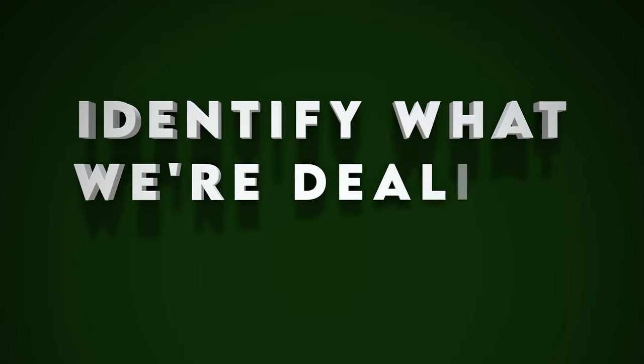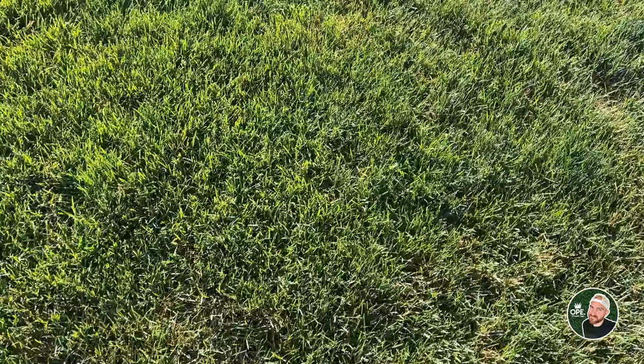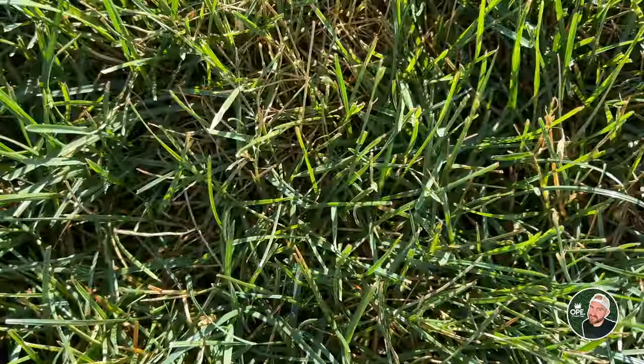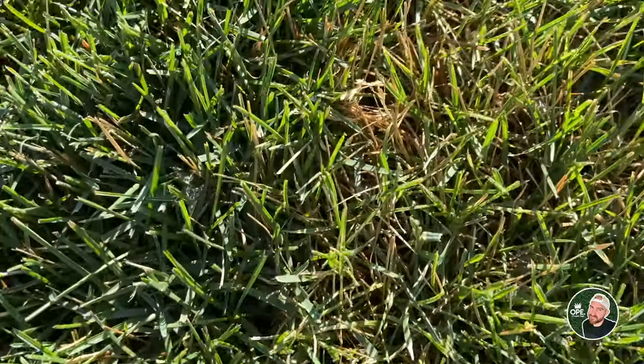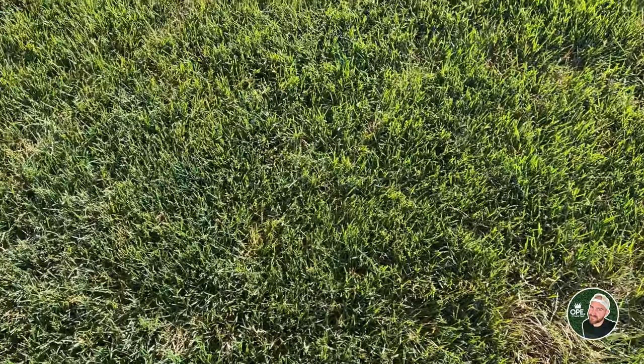The second thing we need to do is figure out if our lawn is just going dormant or we have bigger issues. Most of the time in a cool season lawn, we are just going to be going into a dormant phase. The lawn is going to play defense when it gets above 80, 85, 90 degrees and go to sleep. We need to tell the grass it's okay and safe to wake up — and the secret sauce is just water. So how do we tell if our lawn is dormant or we have a bigger issue like fungus or disease?